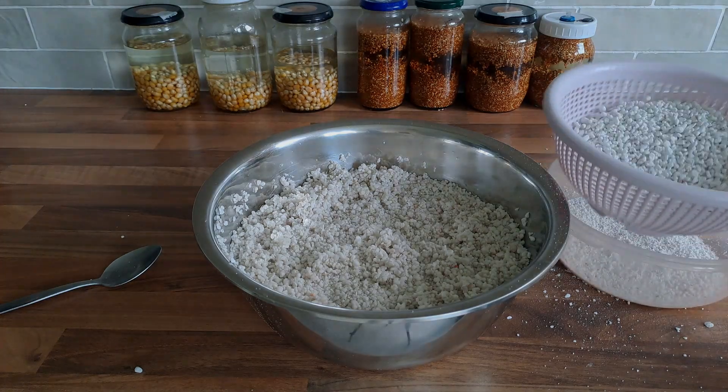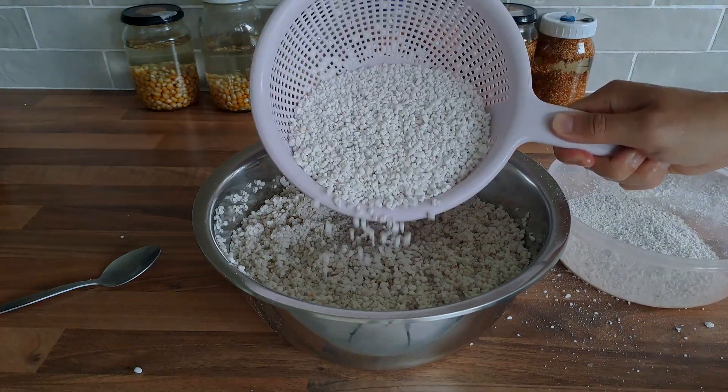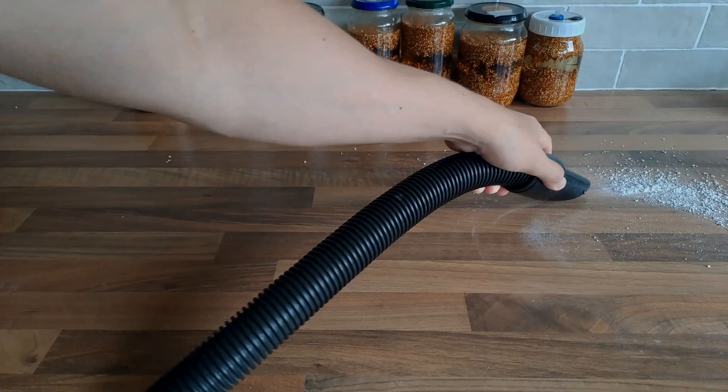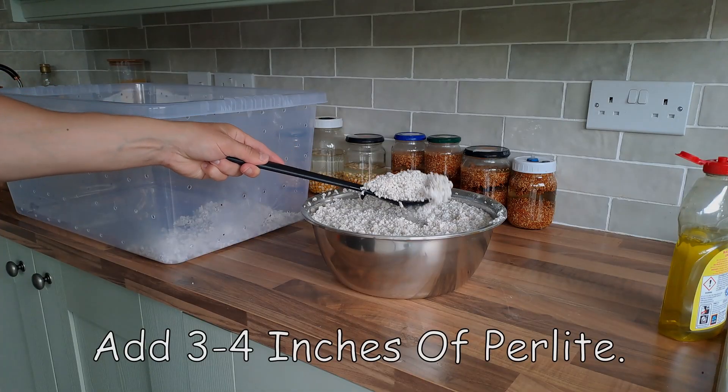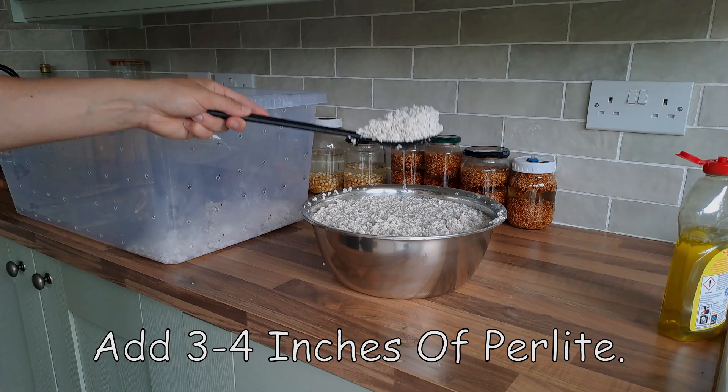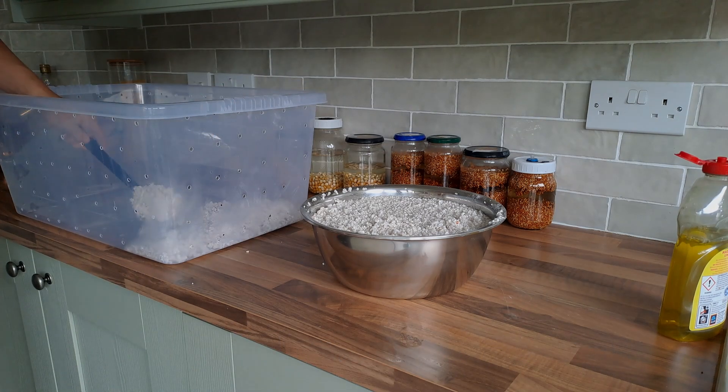You want to load the fruiting chamber up with as much perlite as possible. The more perlite you put in, the longer it will hold high humidity for. If you want this to be maintenance free, put about three to four inches of perlite in the box.